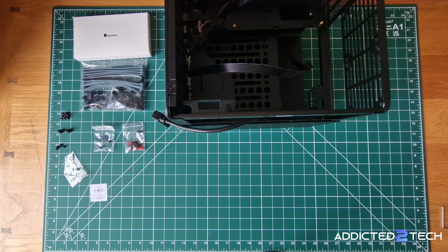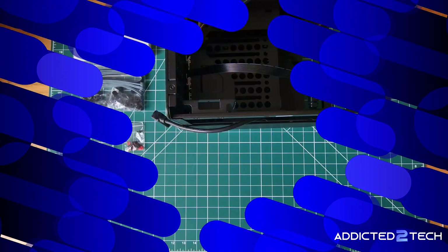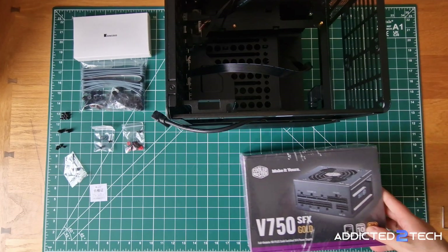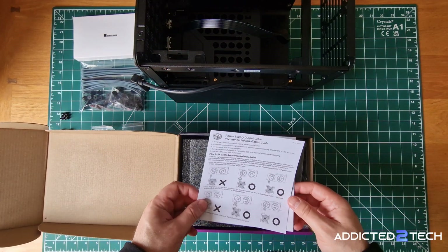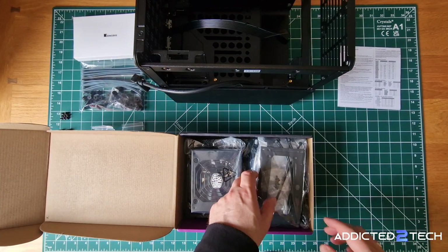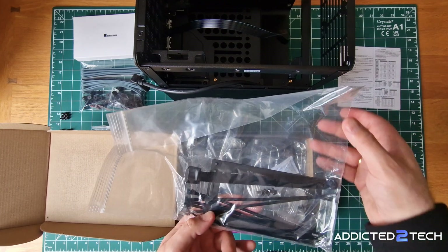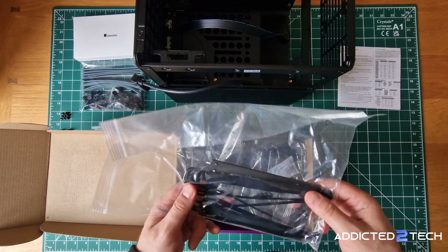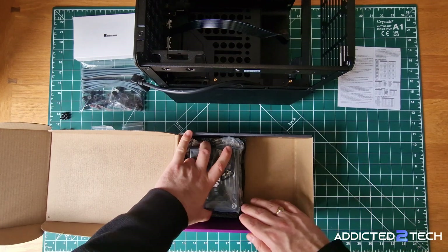With the case all prepped, it's time to start installing the hardware. Because the Johnsbo N3 is so compact I highly recommend following a specific installation order to avoid any headaches later on. First up, let's unbox the Cooler Master 750 power supply. Inside the box you'll find all the usual stuff: the user guides and other leaflets, a handy bag with cable ties and velcro straps, and an extender bracket. We won't need that bracket since the Johnsbo N3 case already has one built in. Then of course we have all the various power cables, and here's the main unit itself.